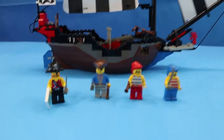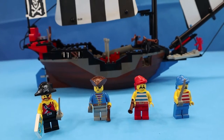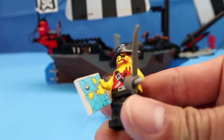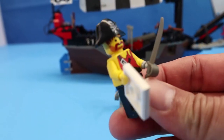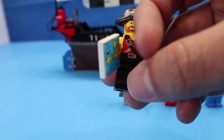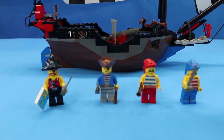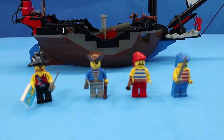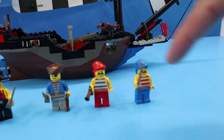Here it is — LEGO Set 6268 Renegade Runner. It comes with a crew of four minifigures, including Captain Ironhook. The instruction shows him holding his saber with a hook, which I think is very unlikely. It also has his first mate — I believe his name is Rummy, or a variant of Rummy. I think Rummy has the black tricorn hat and the brown, and then two sailors.